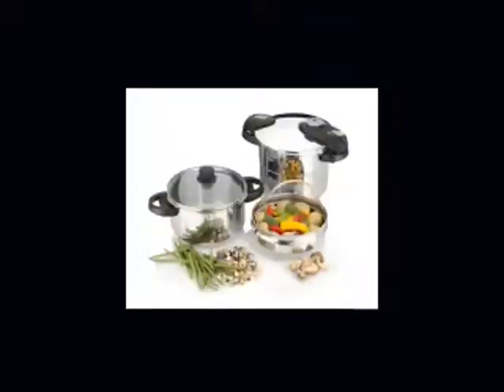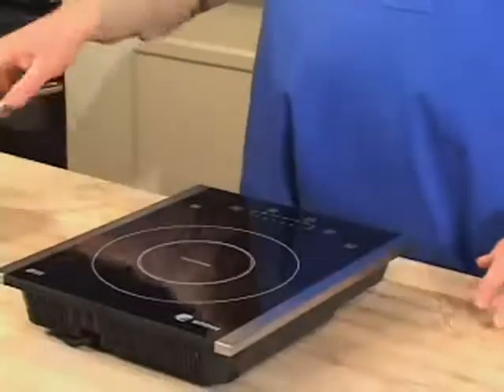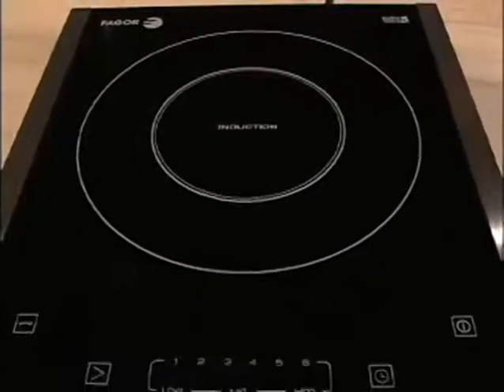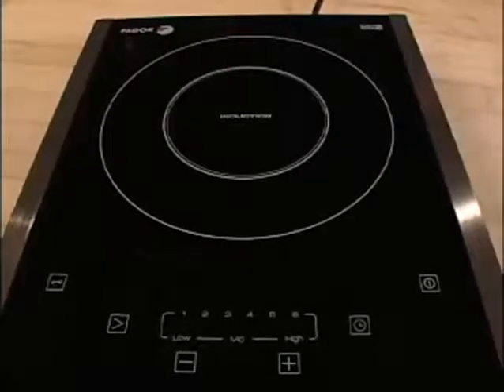All Fagor cookware is induction compatible. This is a very versatile unit. It's lightweight. It's efficient. If you have a boat with a galley, an RV, or maybe you've got one of the kids off in a dorm room, this is the perfect solution to an awful lot of problems. It's easy to clean — food doesn't bake on because the cooktop doesn't get hot. It's fast. It's versatile. It saves energy.